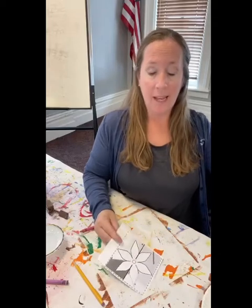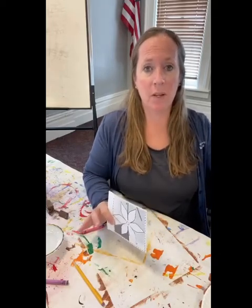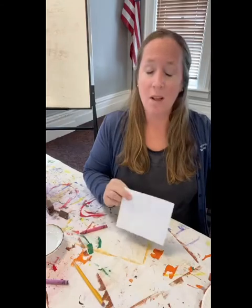Hey everyone, it is time for ArtVentures and I am on the third floor at Town Hall. This is going to be probably the fastest video that I've done for you for an ArtVentures — super quick, super easy, super cool.